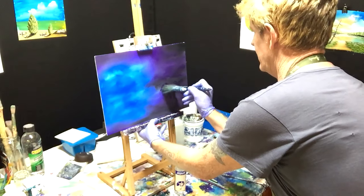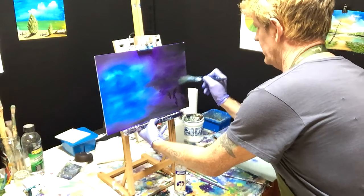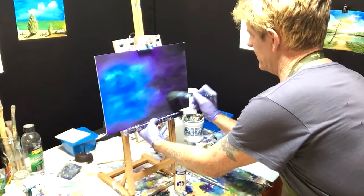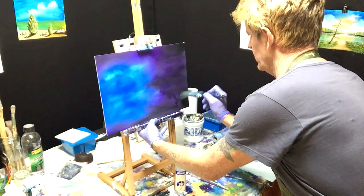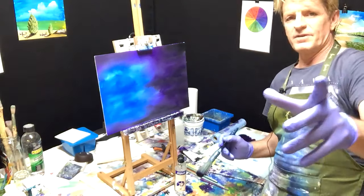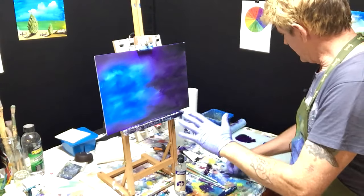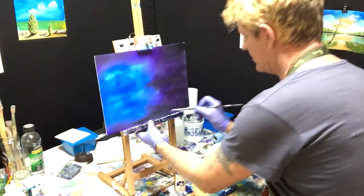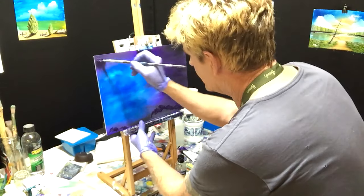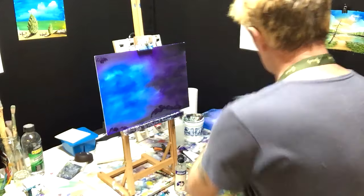We've got that dark space-type sky happening with the dioxazine, the blacks, and the blues. It's created that effect I'm looking for, and hopefully the effect you're looking for. If the painting you're doing is not the effect you want, just put it aside, make yourself a cup of tea, relax, look at your work and think, then start again.